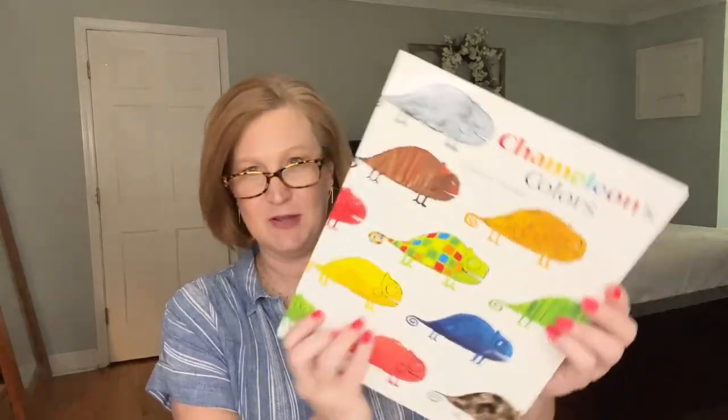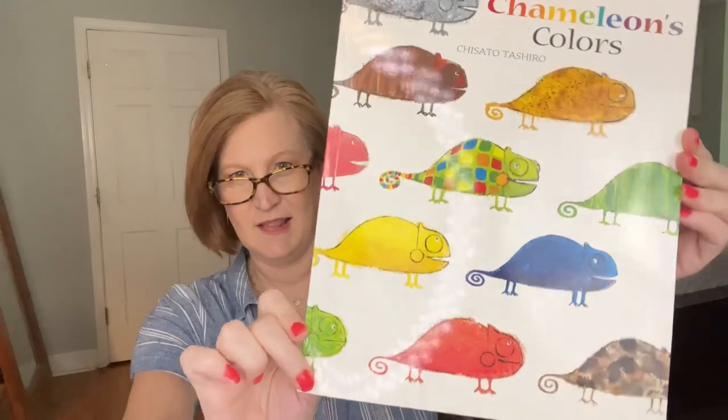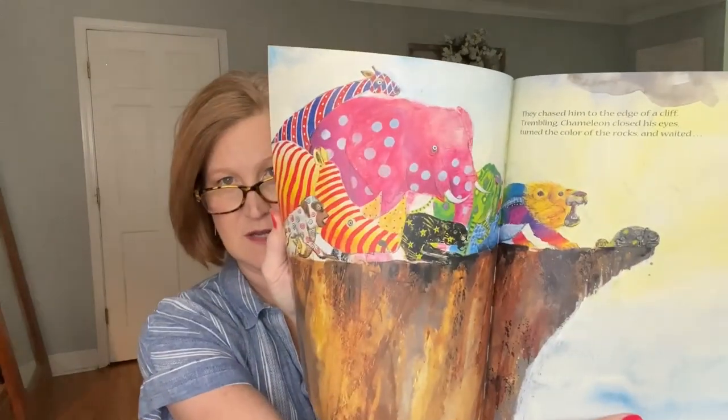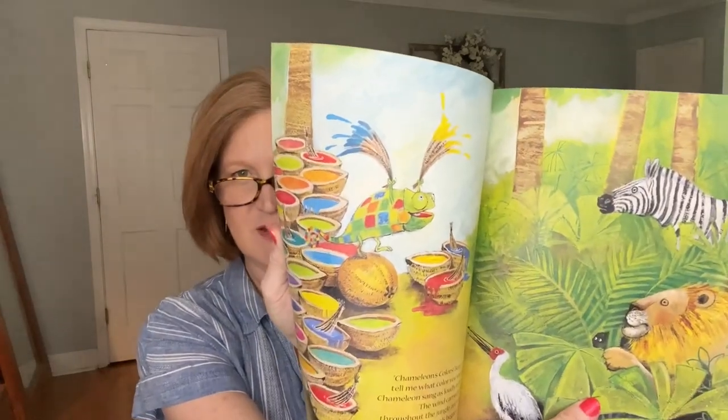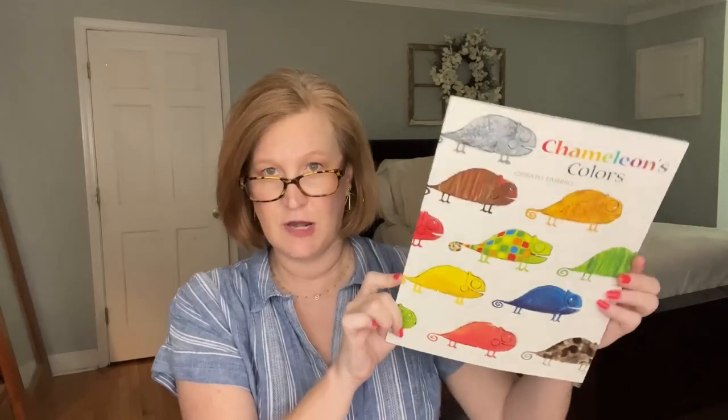The book is called Chameleon's Colors — look at how cute this chameleon is! The illustrations are really gorgeous. I notice there's a chameleon on every page, kind of hidden — you could probably look for him on each page. This is beautiful.